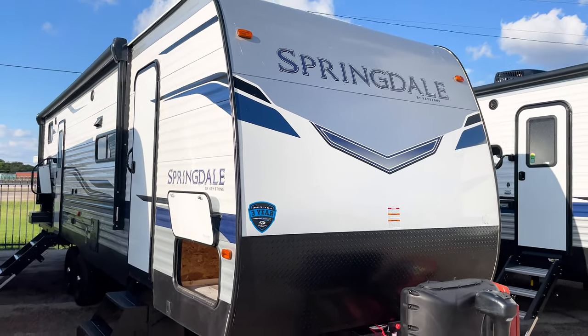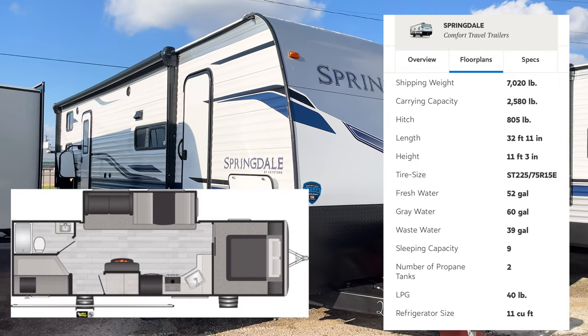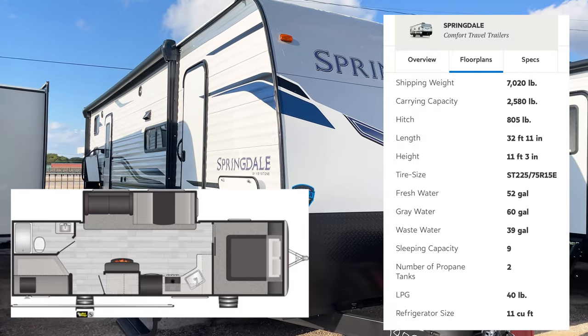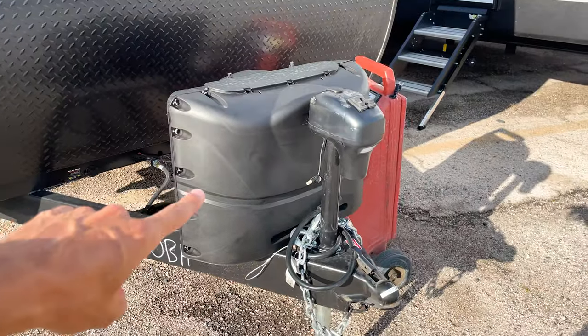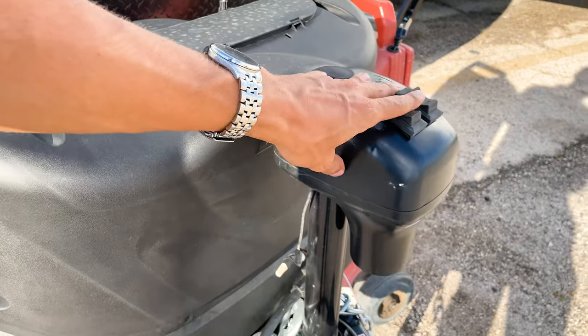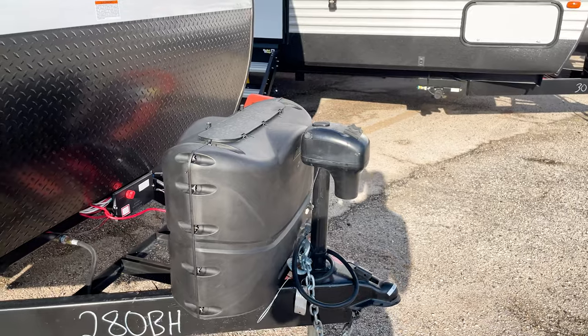The specs on this unit: it's exactly 33 feet 1 inch and 7,070 pounds. You're going to have two 20-gallon propane bottles and a power tongue jack here, so it goes up and down with a switch — makes life really easy, no hand-cranking needed.